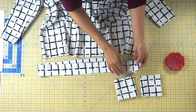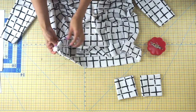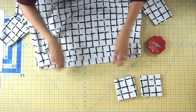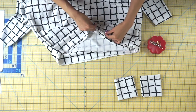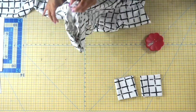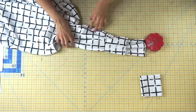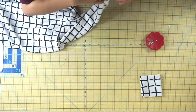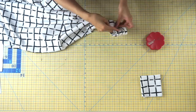Attach your hemband to the bottom of your sweatshirt dress. Pin starting at the side seams and continue pinning throughout the entire lower portion, making sure to stretch your hemband slightly to fit. Then pin the lower portion of the sleeve to the sleeve cuff — place the cuff over the sleeve and pin, matching the seam line of the cuff to the seam line of the sleeve.